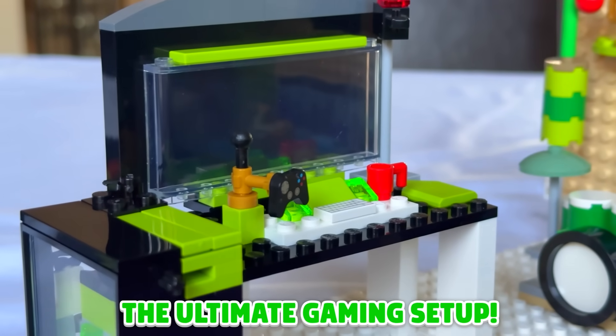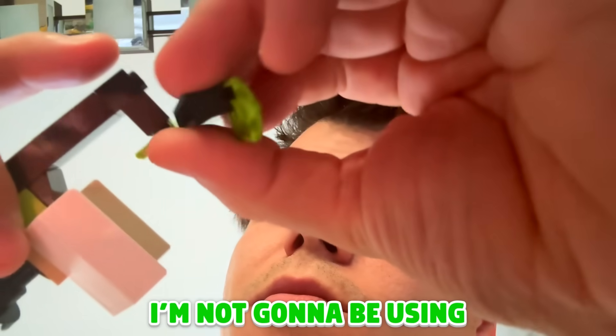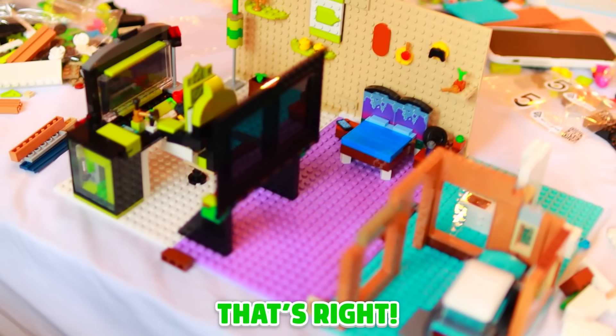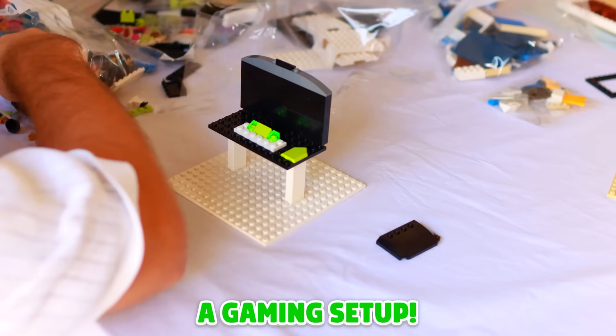Today, I'm building the ultimate gaming setup using Lego bricks. Now, to make it more difficult, I'm not going to be using a set. Play is a superpower, so what I've got to do is find the perfect Lego bricks, put them together, and make it look like a gaming setup.